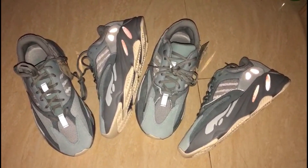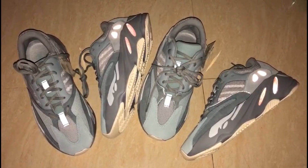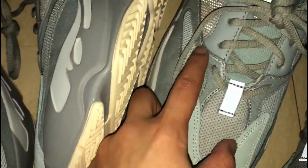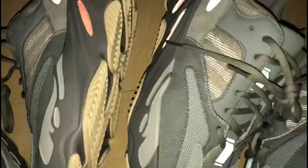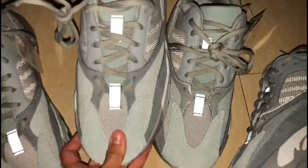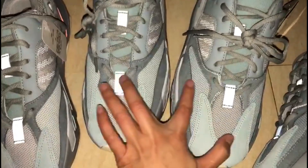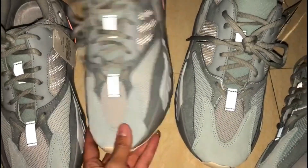When we put the shoes side by side, we can see the third difference between the gold version and the fake version. You can see this part — on the gold version it's 3M material. On the fake version, nothing. Totally different.